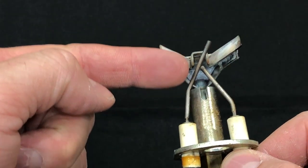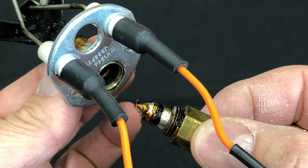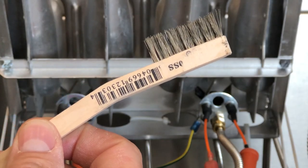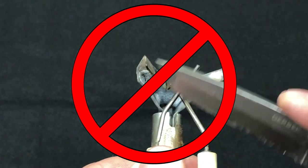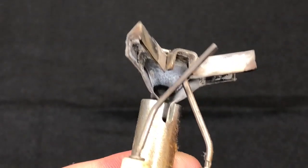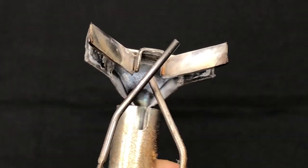If only the flame sensor needs cleaning and we are sure no oil has clogged our orifice, this can usually be done with the pilot assembly still in the fryer. Disconnect power to the fryer for safety, and then using a brass or stainless cleaning brush, scrub the flame rod — the one on the left — until a shiny surface is seen, removing all the grease and carbon buildup. It's not recommended to use any abrasive method such as sandpaper or scraping it with a knife, as this can cause a porous surface on the flame sensor and cause it to collect buildup again very quickly.